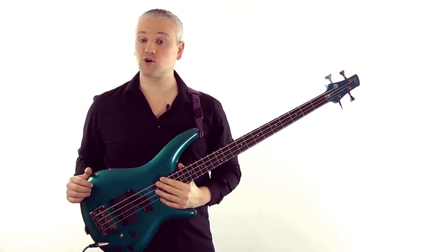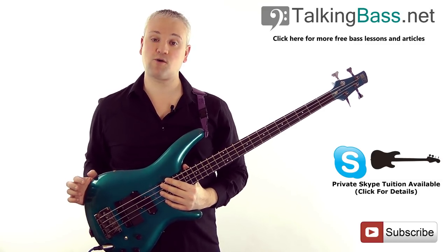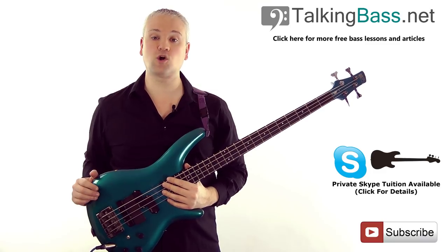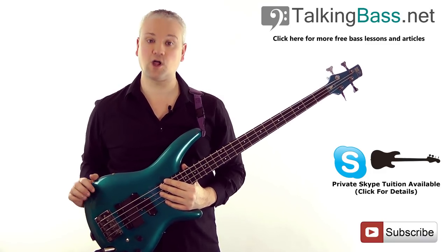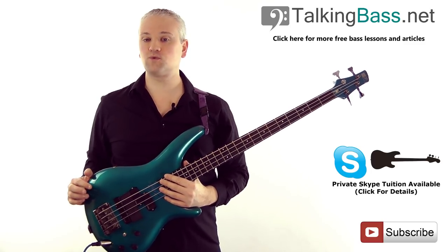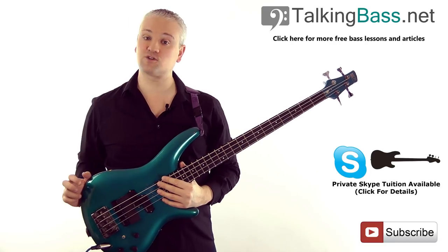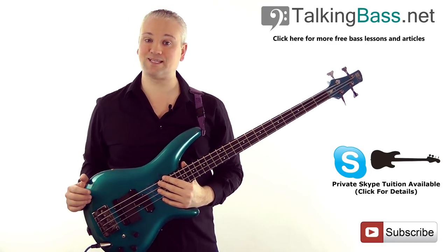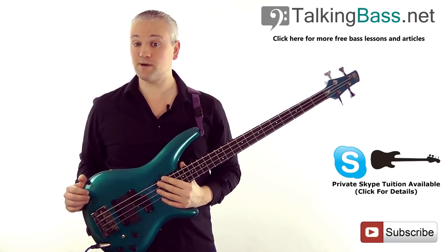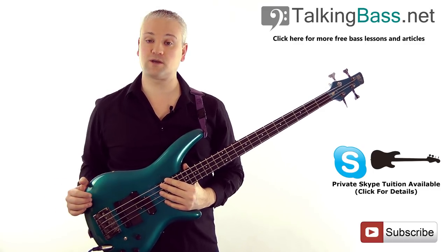If you've not been over to TalkingBass.net then go check it out. There's loads of different lessons on every aspect of bass playing along with free downloadable lesson material and other handy resources. You can sign up for free to receive your free scale reference guide that's full of every scale you're ever likely to need, plus email updates on new weekly releases and all the news on Talking Bass developments.